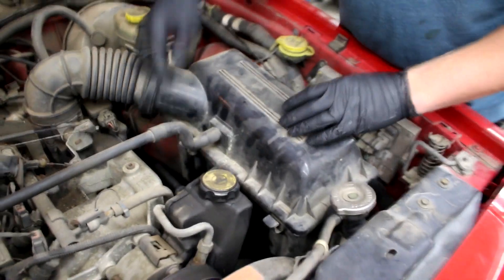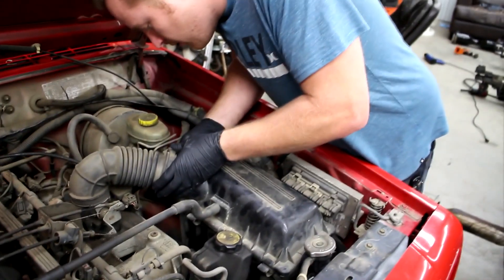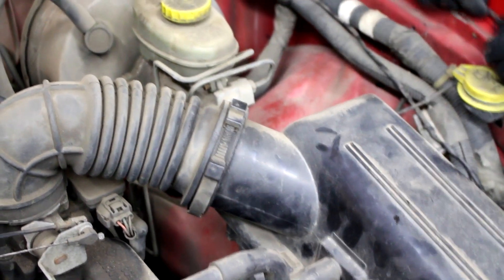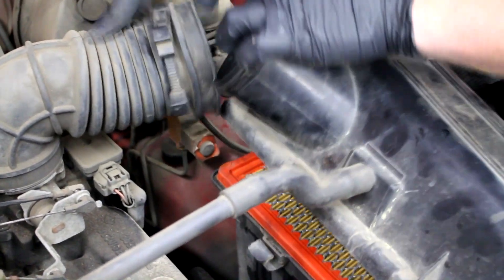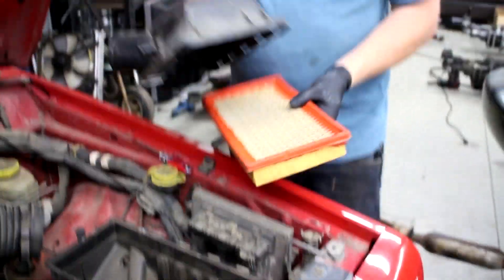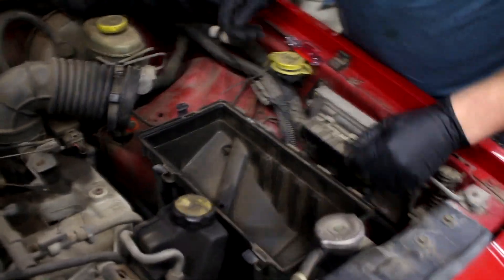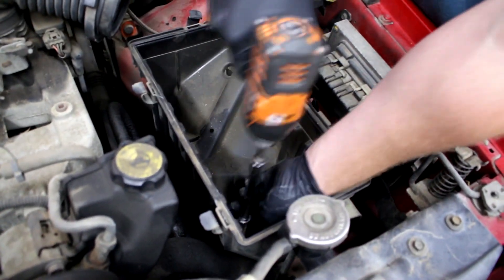First you want to take these clips out, then remove this piece — there we go, that allows me to pull that off. There we go, and just put that up out of the way. Your filter looks kind of dirty but it's not that bad. Now you're going to want to get a half-inch socket and take the three bolts holding in the box.